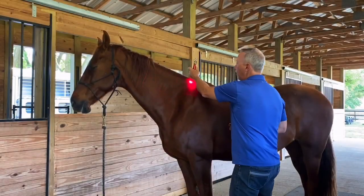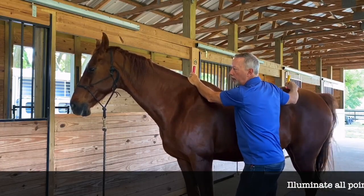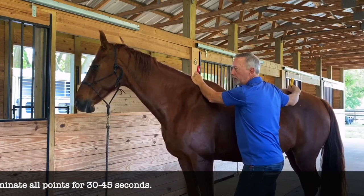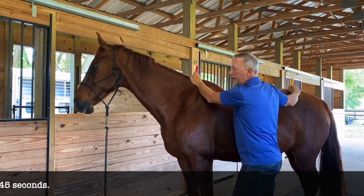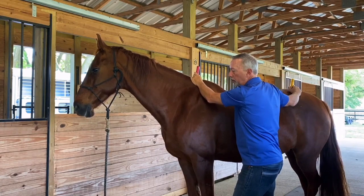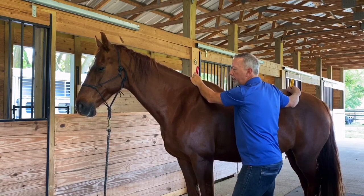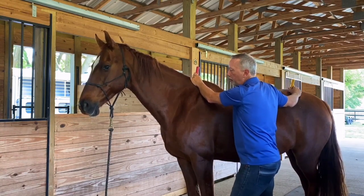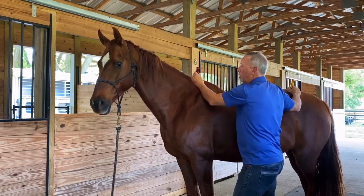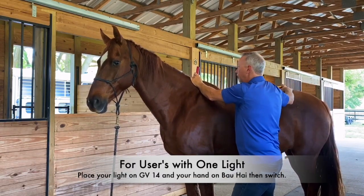I'll find GV 14 and then Bok Wei and we're going to leave the light here for a good 30 to 45 seconds. What I'm looking for is a calming reaction — maybe they blink a lot or go into a little meditation stage and then come out. When they come out, I know they're good. If you get to 30 to 45 seconds and nothing has happened, you can move on. You always have the option of doing one light at a time — put on GV 14, then just place your hand on Bok Wei, and then move from one spot to the other.